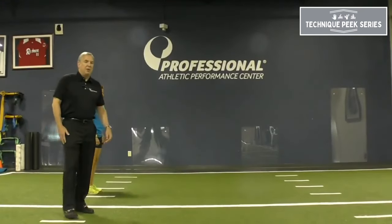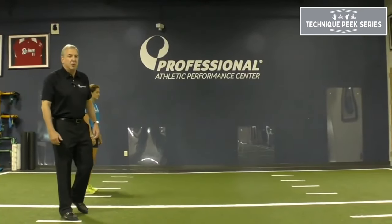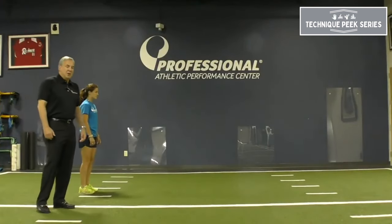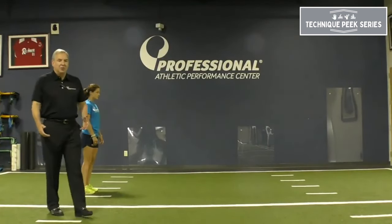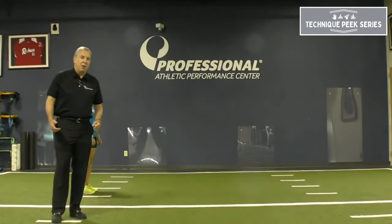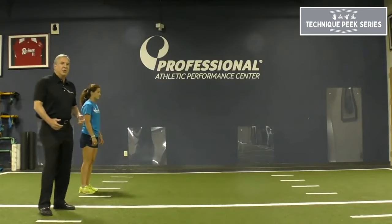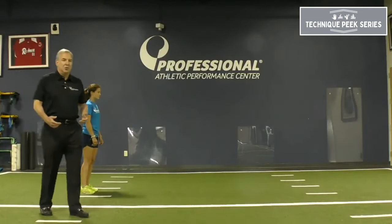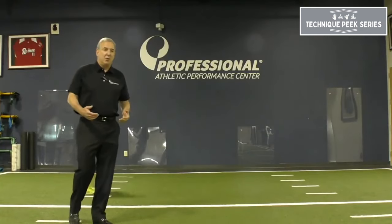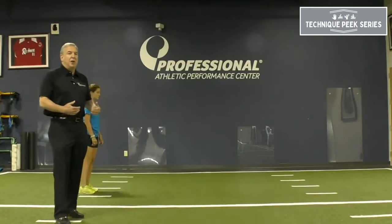Hey everybody, Rob Panarello for Technique Peak. Today we're going to go over Mock drills, and specifically the A-drills. These are track and field drills that were devised by a famous track and field coach named Gerard Mock, and these are lead-up exercises that you can use to achieve knee range of motion as well as prepare your patient for running progression.